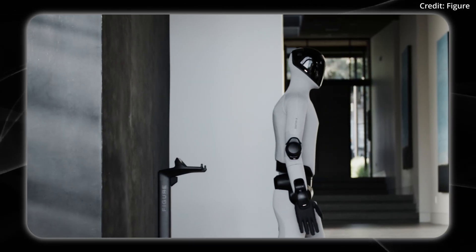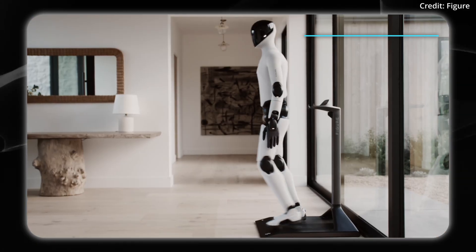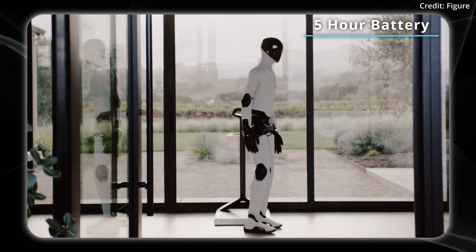We see here the Figure-3 standing on its charging stand. It's a 2kWh charging stand with 10GB per second of millimeter wave data transmission to the fleet.